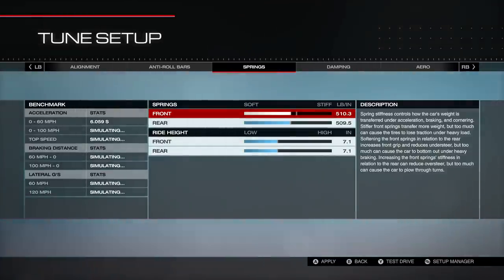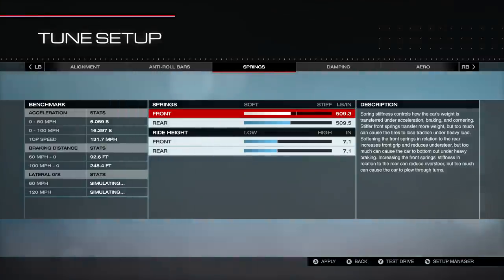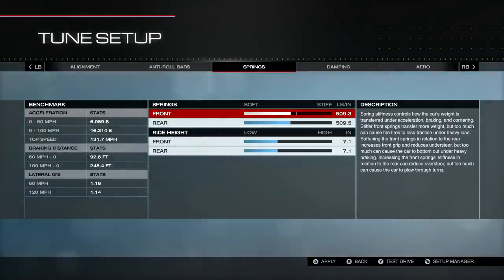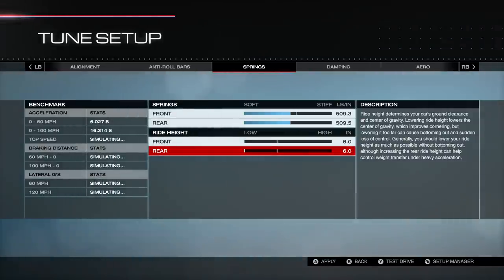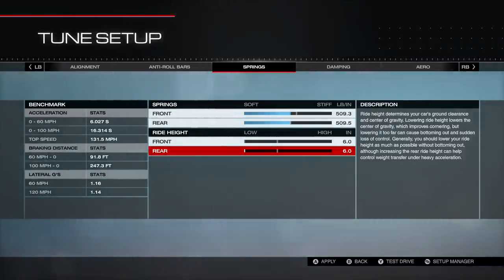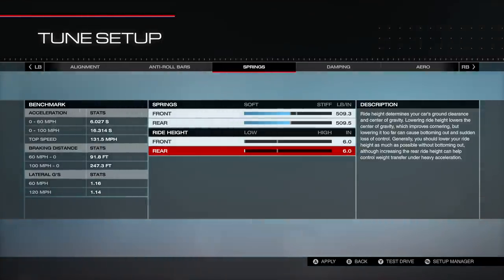For springs, I want to center them at about 50% of the available range. I'll start both front and rear about the same — because it's FWD the weight is already biased toward the front anyway. For ride height, generally drop it all the way out, then raise it up if you find the car bottoming out. You'll notice bottoming out from sparks, losing grip on curbs, or by checking the telemetry in a test drive to see if the shocks are topping out.